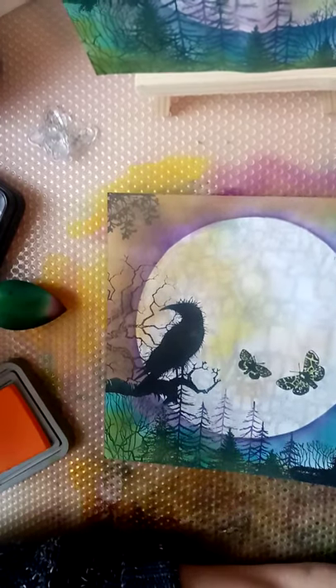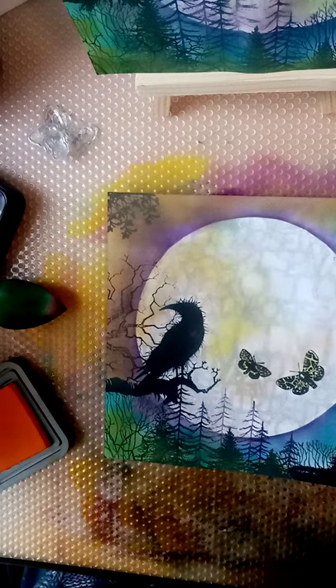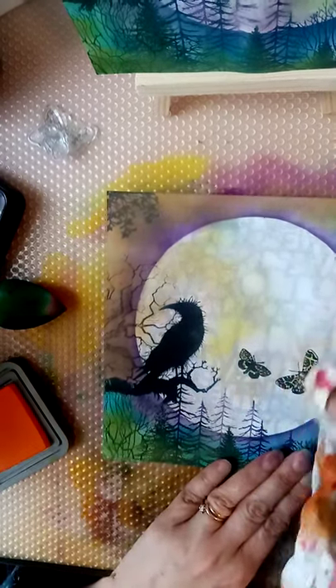I will get the pixie pots eventually, but I want more stamps. I put the pixie pots in my basket the other day and thought, but I want more stamps. I'm just going to go over those a bit.